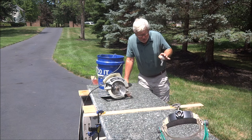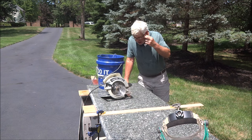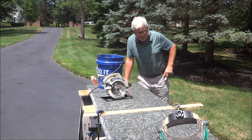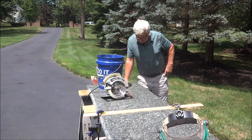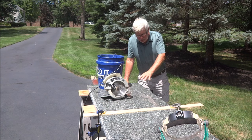Hello there. Today we've got a little project that I've never done before. I watched some videos on it. I found this piece of granite for free that I picked up and had it in the back of my pickup for the last several weeks. I've got some uses for it.